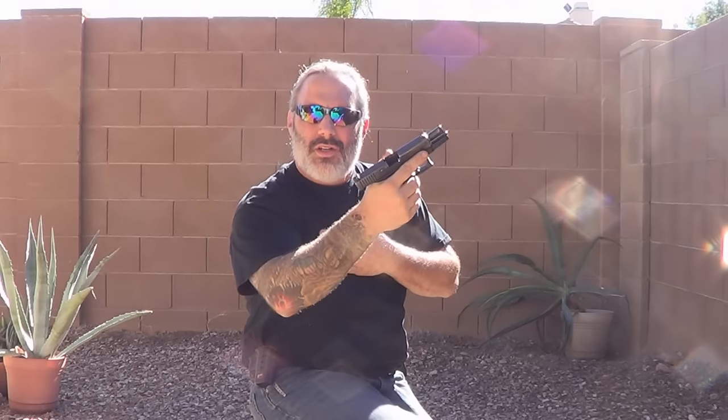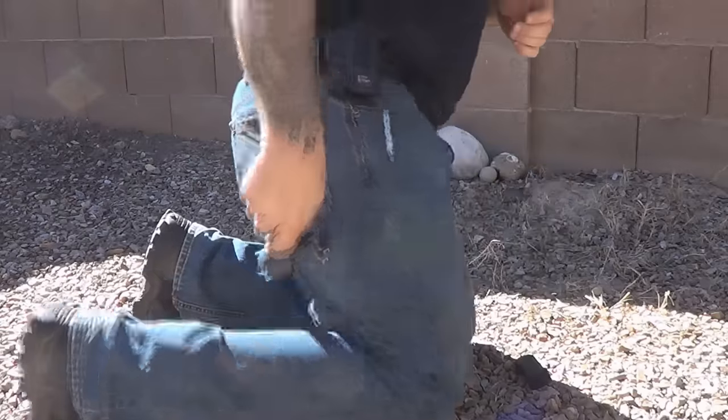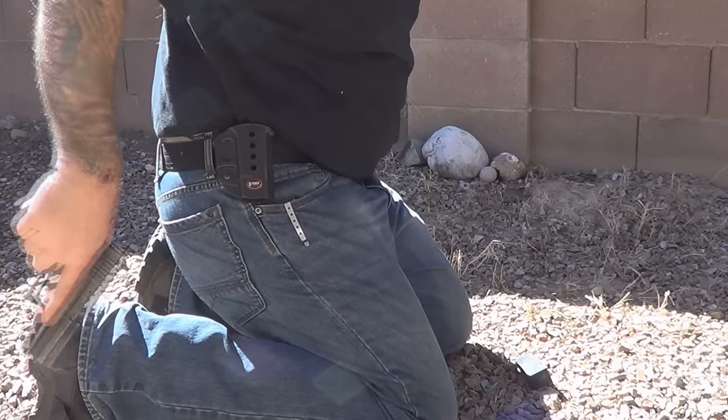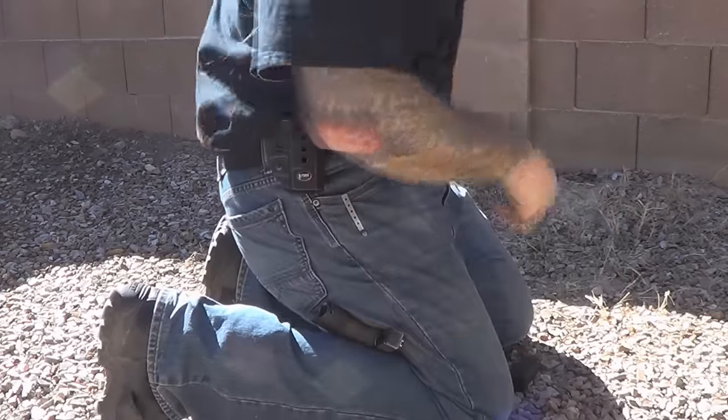Another way of doing this is from your knee. Same scenario — you've run dry, your left arm or offhand is immobile. You're shooting, it goes empty. Again, drop the magazine, and instead of re-holstering, you can take your pistol and put it in the bend of your knee. Once you have it there, reach across, put your new source of ammunition in, and then rack the slide off the back of your boot.